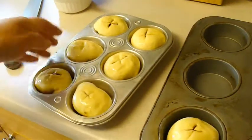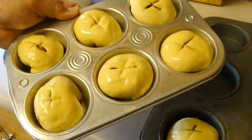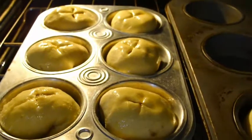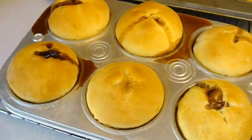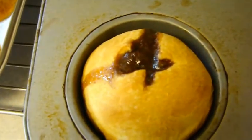I have them all ready. We're going to put them into a 350 degree oven for 18 to 22 minutes. 20 minutes was perfect. Looks like I'm going to have to do quite a bit of scrubbing on this pan.